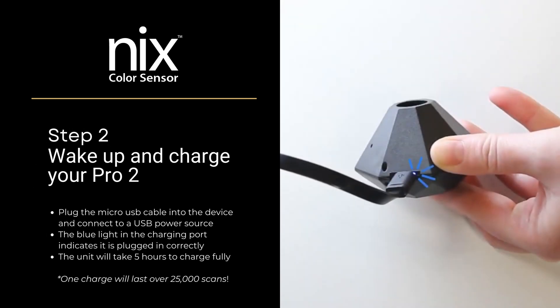Step 2: Wake up and charge your device. Plug the micro USB cable into the device and connect it to a USB power source. The blue light in the charging port indicates it is plugged in correctly. The unit will take 5 hours to charge fully, and one charge will last over 25,000 scans.